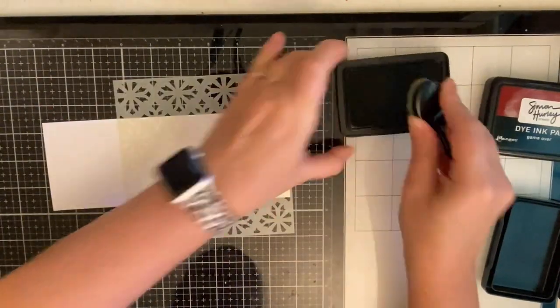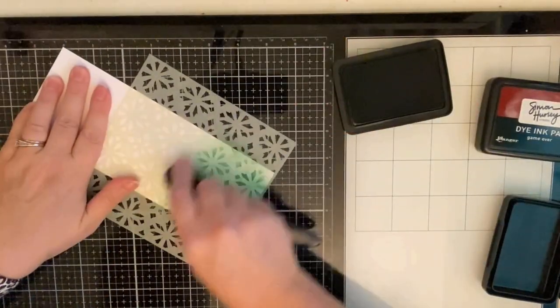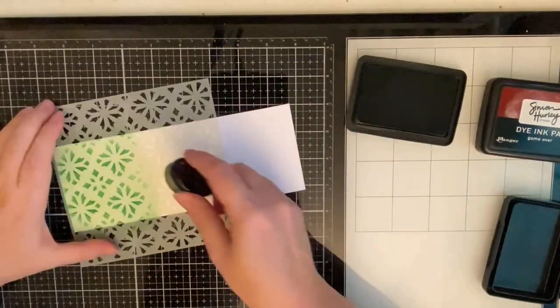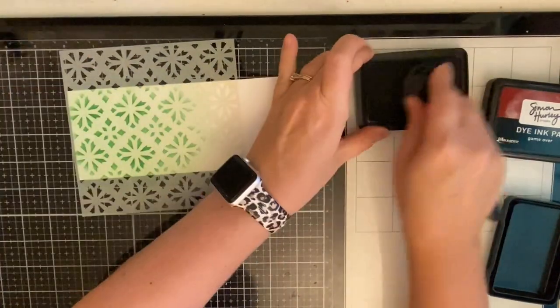I'm using Simon Hurley's inks. This is one of his green colors called Fake Plant. I'm applying this using a Picket Fence life-changing blender brush. I usually use foam applicators but because this is a really intricate stencil I thought I'd try it with a brush this time so the bristles could get down into the nooks and crannies.